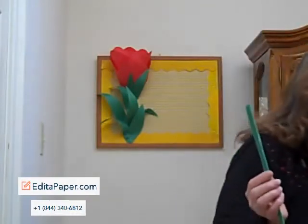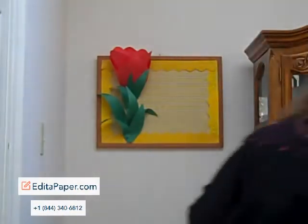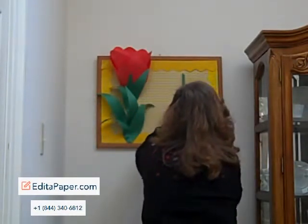The first thing that I did: I cut a stem out of the paper, and that was about three to four inches wide, and whatever length that you want it. And I just twisted that and turned it into a long stem like this. So we'll start by putting that up here on our bulletin board and attaching that.